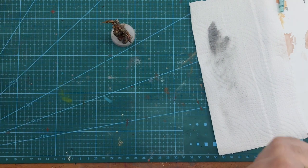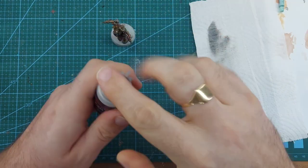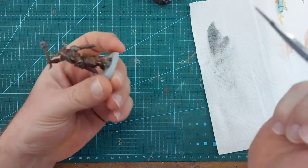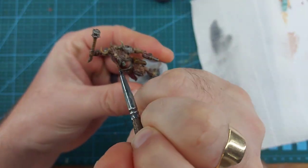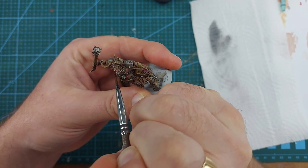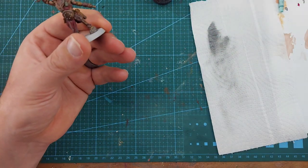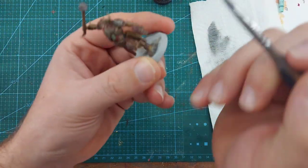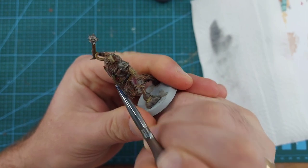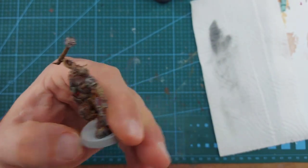A couple of little things to finish off. We're going to take some Volupas Pink and dot his nose — just a little bit, getting the end of his nose and painting that pink in a little love-heart sort of shape, same as any other animal's nose. You could do that or leave it as it is — entirely up to you. While I've got this out, I'm also going to get his eye. He hasn't actually got an eyeball in that one, just that one eye.